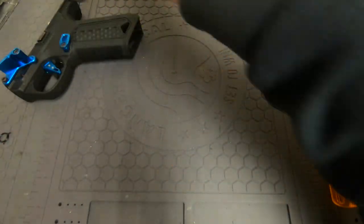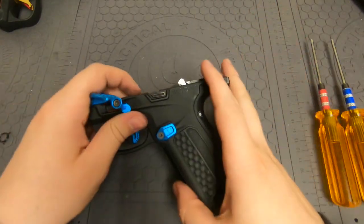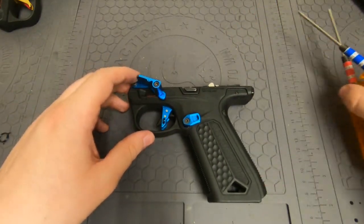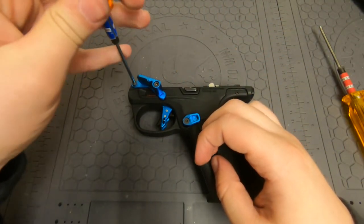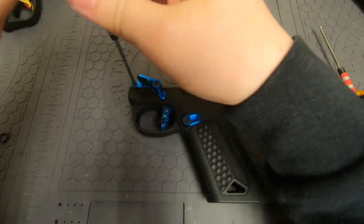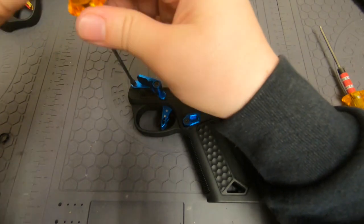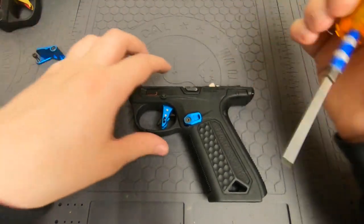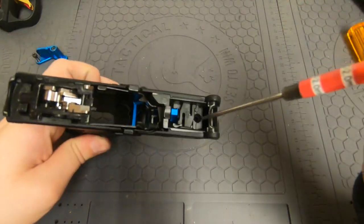We're going to get into fixing the broken spring — it's very simple. Some of you may already know what to do just by me telling you it's a broken spring, but I'll show you the whole thing. You need to remove the front assembly of the gun. Basically it's just going to be the screw on this side, the screw on this side, and then the screw on the inside.